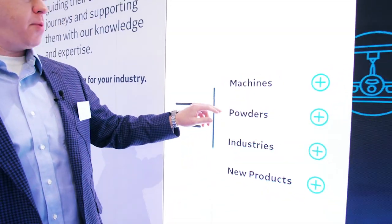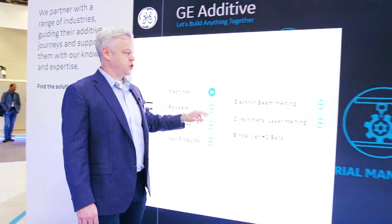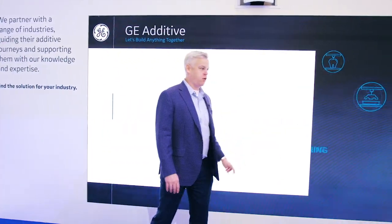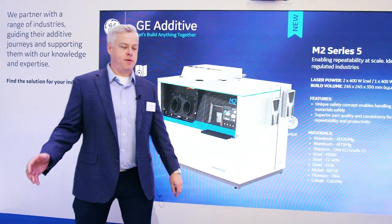Hello, I'm John Ortner, the M2 product manager. At the show this year, we are launching the new M2 Series 5, which is our next generation of M2 machine.